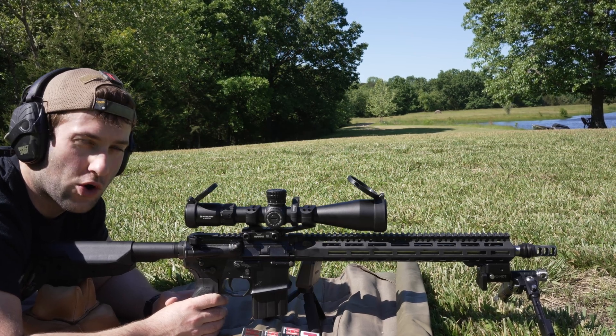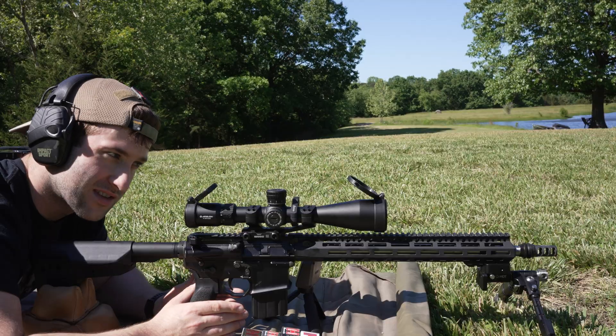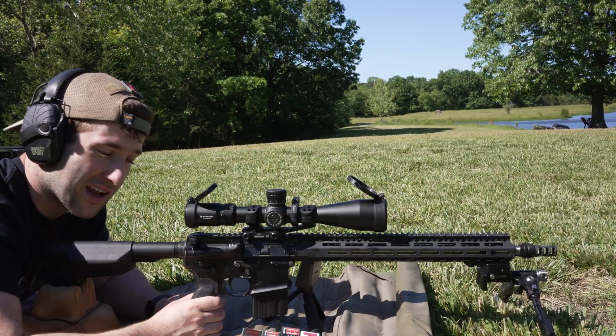Today's video we're going to be shooting the six millimeter ARC and I'm only going to be shooting factory ammo through this gun. I did build this gun but we're just doing factory ammo instead of hand loads today.